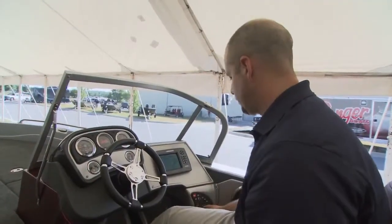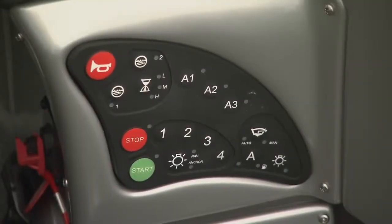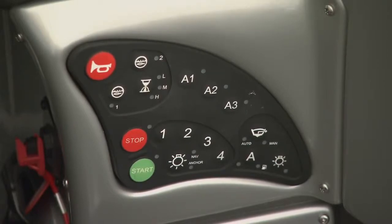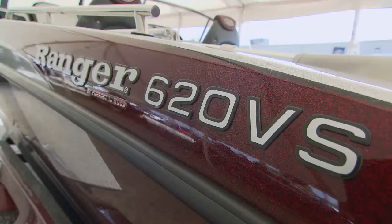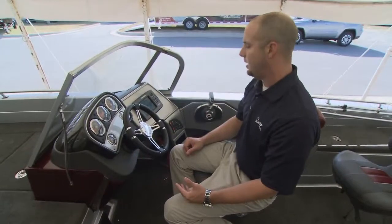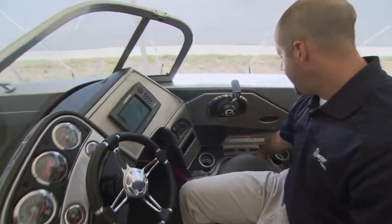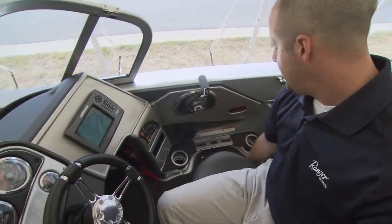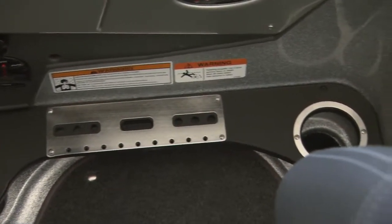The boat also features digital switching and keyless ignition. Everything's within this keypad, can be digitally reset, and you can customize your own security code to get in and start the boat. You've got nooks and crannies to keep things that you're going to use throughout the day — cup holders, baits, bottom bouncers, pliers — just the type of things you're going to need and you don't want to always have to dig out of a box.